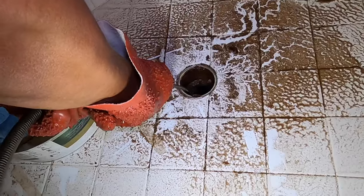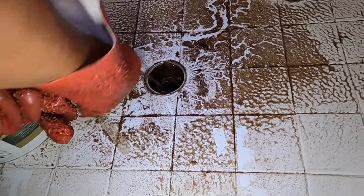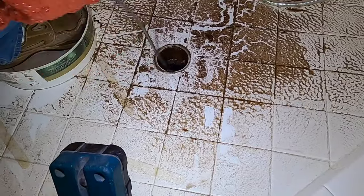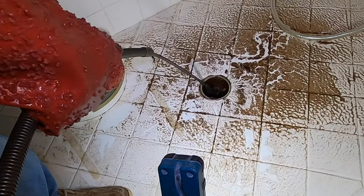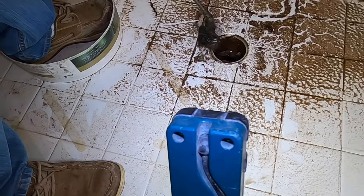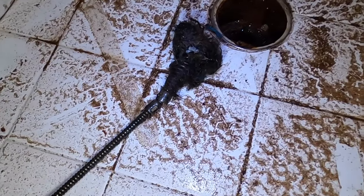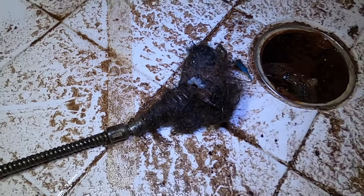At that point we can pull the cable back now, see what's on the tip of it, clean it off, and send it back down one more time. I'm going to fast forward a little bit so you don't have to watch me retrieve the cable. Once he pulls it out, you can see exactly what's on the line — we've got a bunch of hair and some blue thing in there as well.